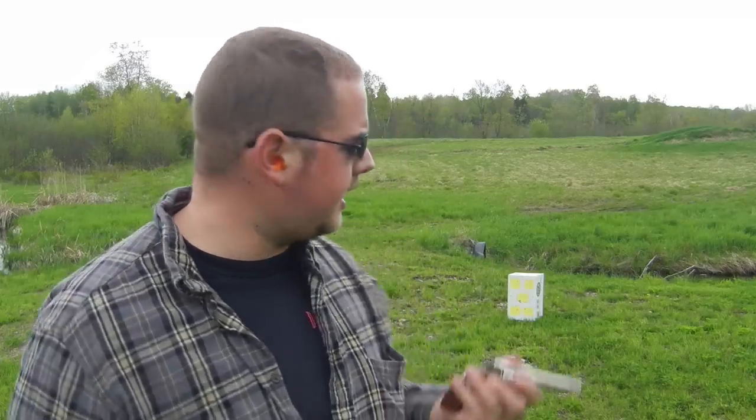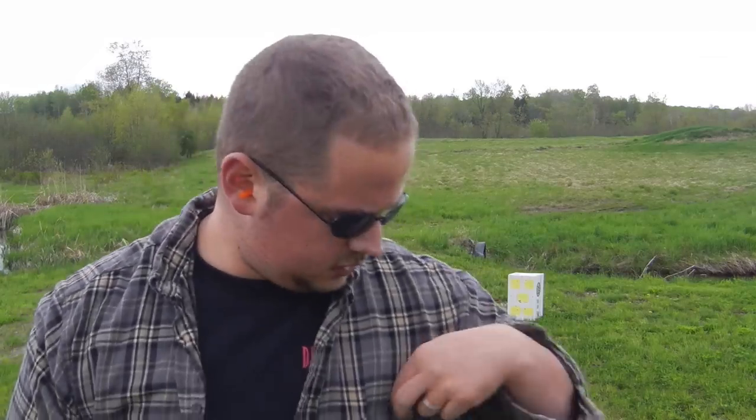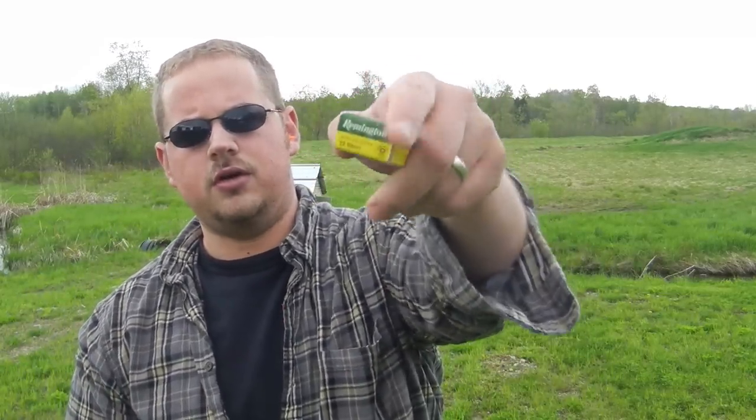We're going to go ahead and put some rounds down range with the Rossi Princess. To keep it easy on the gun, we're going to be using some 22 shorts — they're obviously little baby 22 long rifle rounds, a little bit shorter. So we'll get the gun loaded up and get going. We're going to load up the Rossi Princess with the 22 shorts and see how it does.